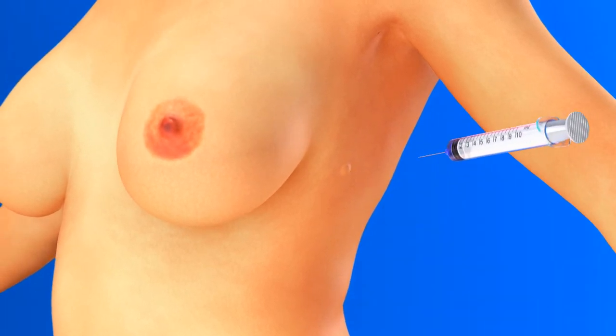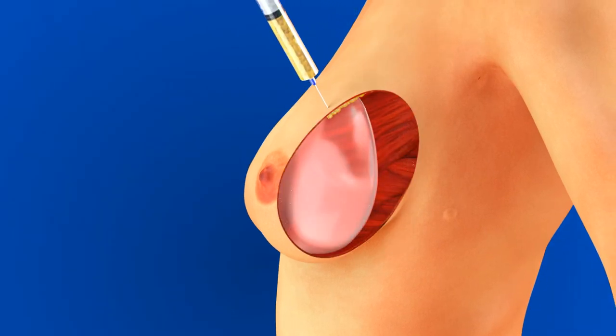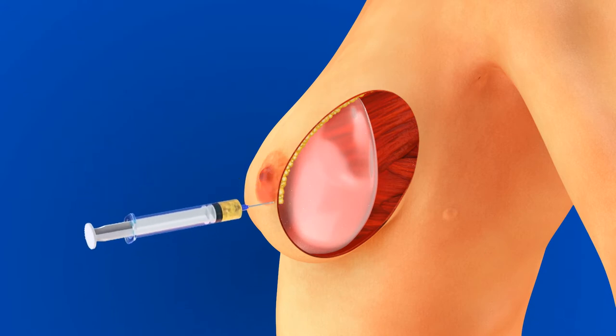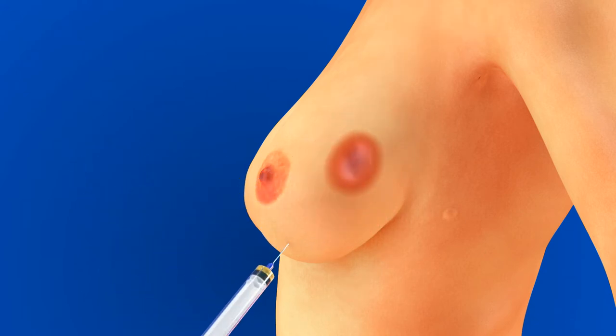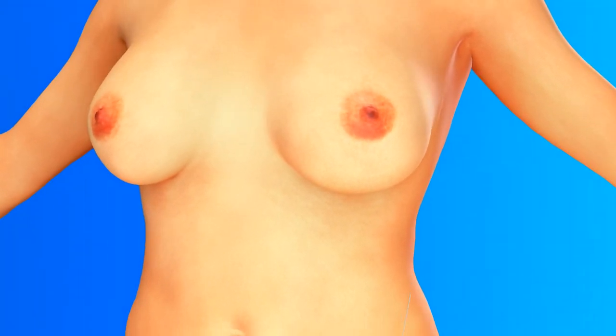With the muscle not elevated, if necessary, fat is injected into the breast skin to further contour. Once the desired result is achieved, the filling tube is removed through a small incision. The implant remains in position and seals at the self-sealing valve.